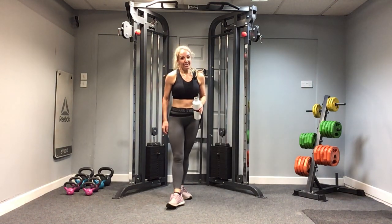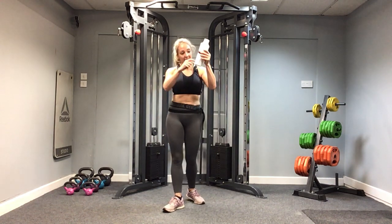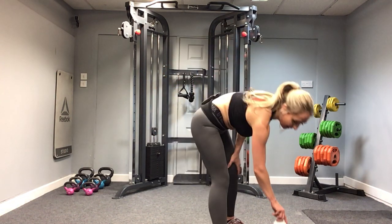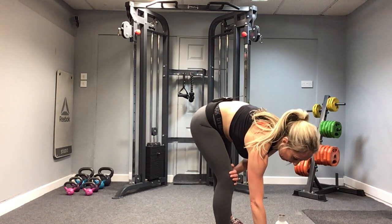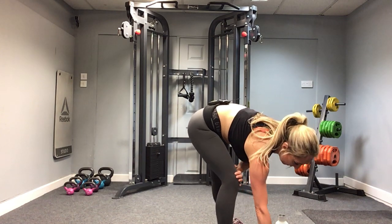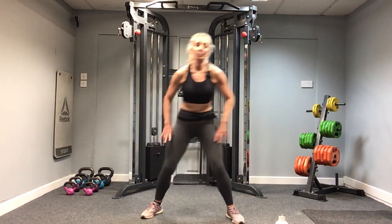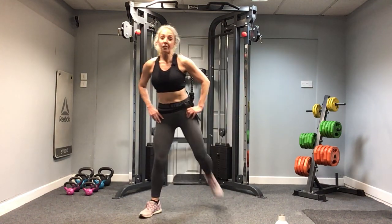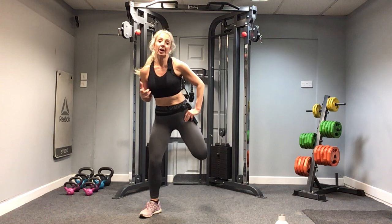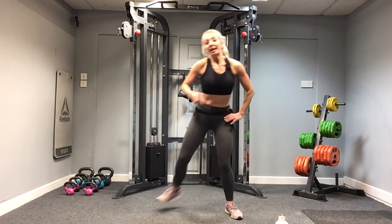Grab a drink — I hope you're as out of breath as I am! I've got this much water left. Great work. Let's bring the heart rate down, kick the heels to the bum. Did you go for it? What did you find tricky? Let me know after the workout once we finish cooling down. Break dancer — yeah! Floor burpees, lift the knees. Breathe.